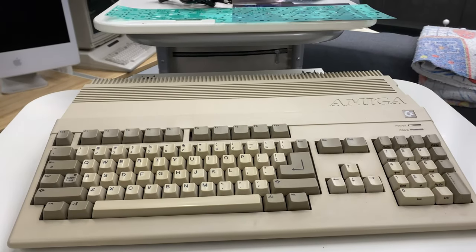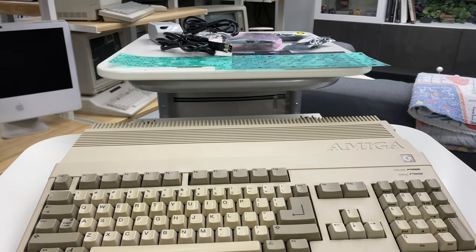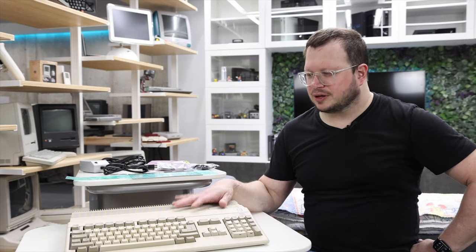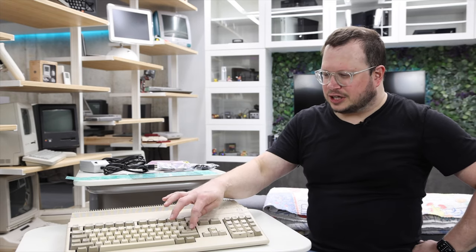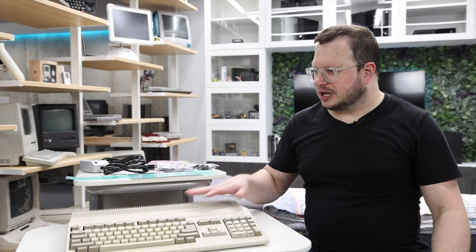If you watched my 'I finally got an Amiga' episode you'll know that I'm pretty new to the Amiga. This is the only one I have and I really haven't had a chance to do a lot with it because the enter key doesn't quite work. So I've been accumulating upgrades and things to do to it, and I'm gonna try to do them all in this one episode — it might be split into two.